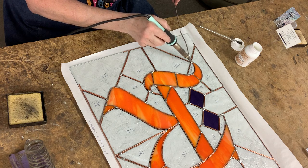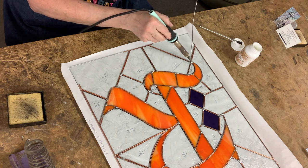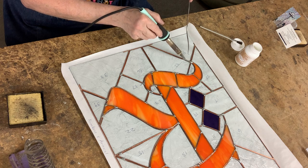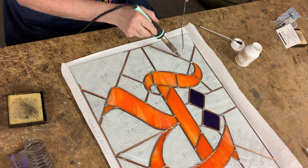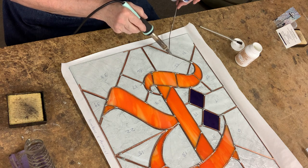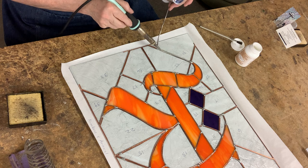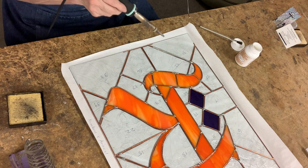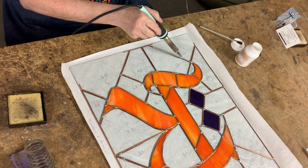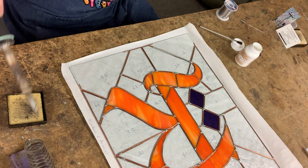I'm going to take my iron and lay it down onto the ball of solder that I have tacked, then add some solder. You can do this from the top or the bottom, but you want to move your iron at a slow pace, allowing the solder to flow behind the iron as you go. I've reached the end and as you can see, this 60/40 runs very nicely. I have a nice solder line, though I do have a couple of wrinkles I don't care for.